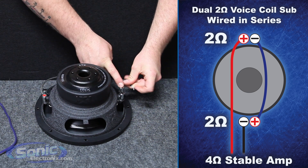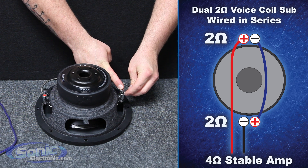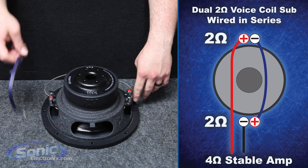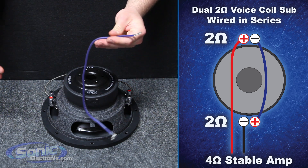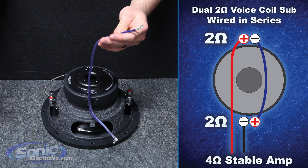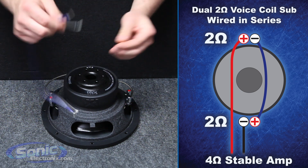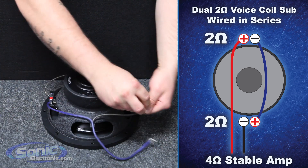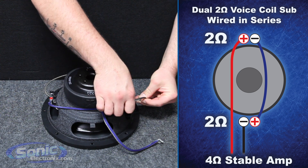Once we've series the coils together, the remaining coils that we have left over — which is just a positive and negative on each side — are going to go to our box terminal, with a jumper cable from the box terminal to your amplifier outputs. I'm going to go ahead and attach what we have left over: positive to negative on the remaining coils.